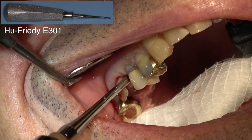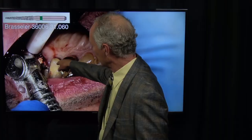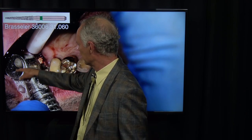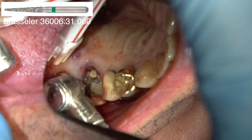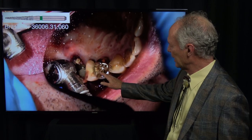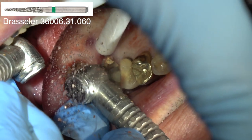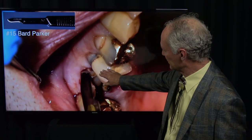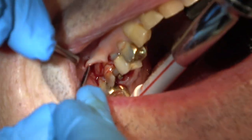I'm just moving it with this elevator — you can see I'm just trying to get movement before I do anything. Now I'm sectioning down the center of the tooth from mesial to distal to separate that palatal root. This is a thinner diamond, 31060. Lots of water, and I want to go all the way through the furcation to the bone, all the way through, and then I'm going to separate the three pieces with my elevator.